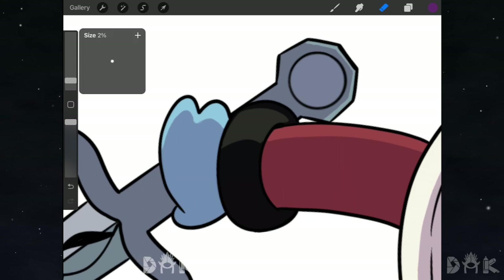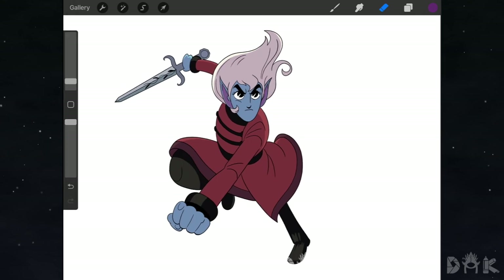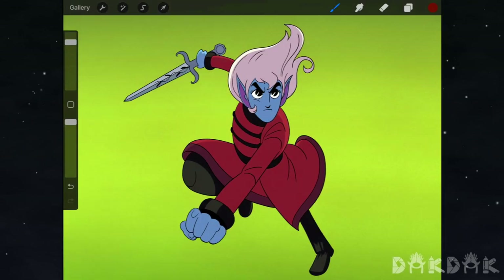We finished with the shadows — but wait, we forgot one more thing. And bam, there you have it guys — the final illustration. Hope you learned something, hope you enjoyed, and I hope to see you guys on the next one. See ya!